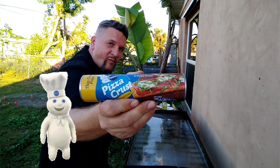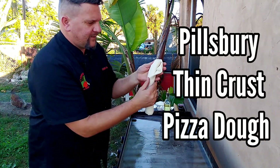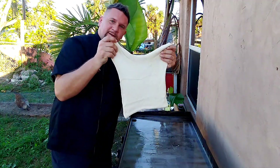Our next step is we're going to roll out our dough. This is Pillsbury pre-made dough you can find in the grocery store — thin crust, thin crust pre-made Pillsbury dough.